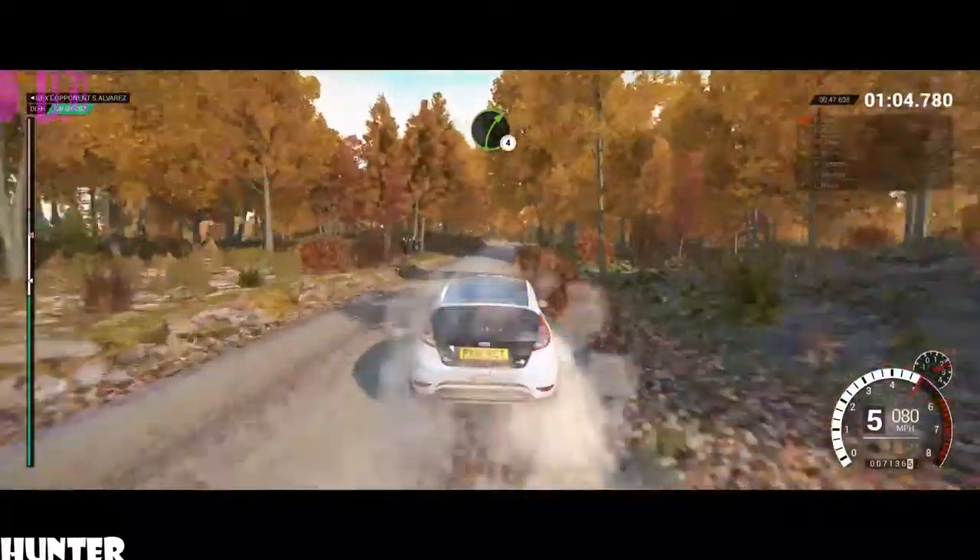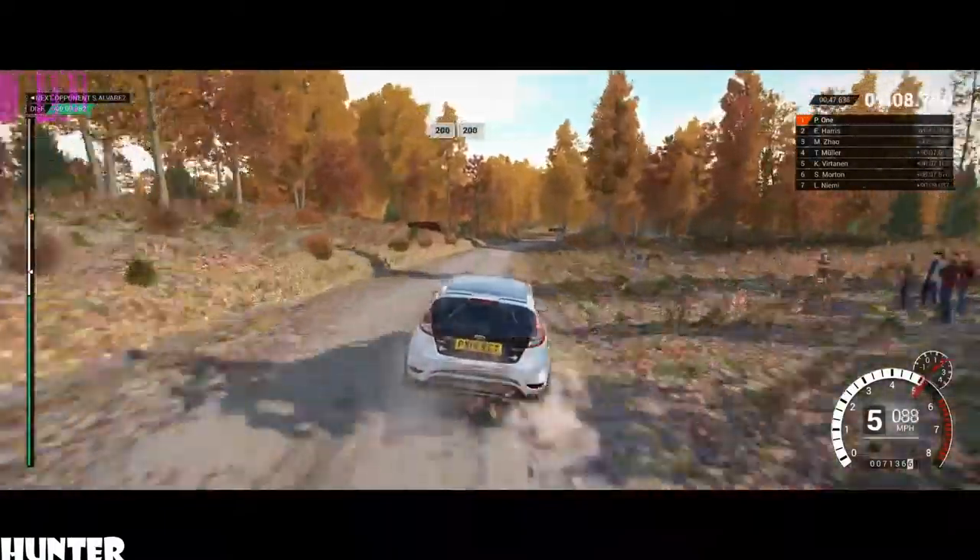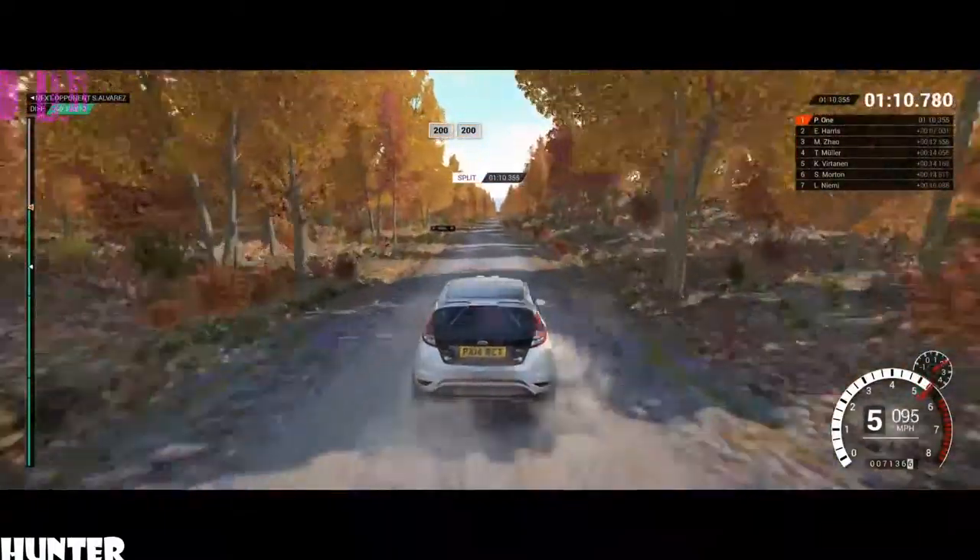Right four, long. And right six, 250. 200, over bumps, 200.